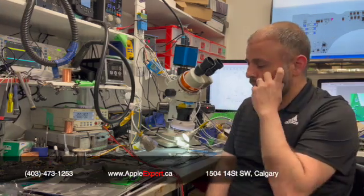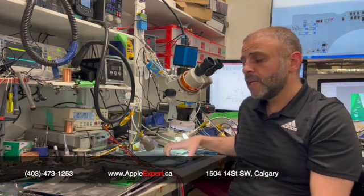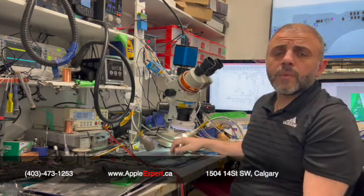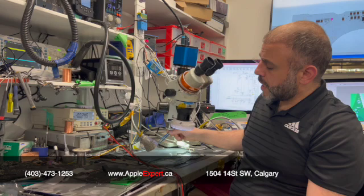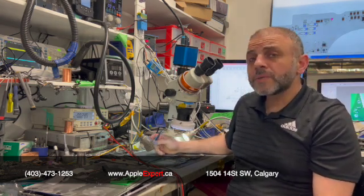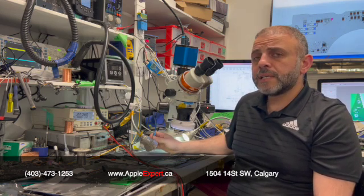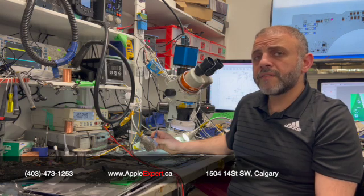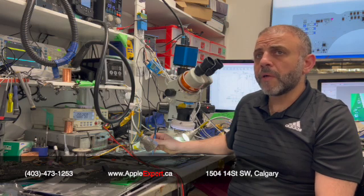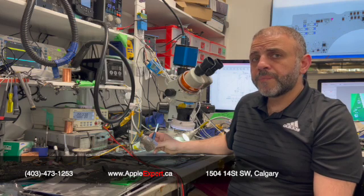Today we received an interesting case here. A1707 laptop, 15 inch, board number 820-01814. The customer brought it in for data recovery and it was at the Apple Store. Apple Store told them it's a logic board issue, and obviously since the hard drive is part of the logic board, data recovery is not possible unless fixing the motherboard partially or fully.